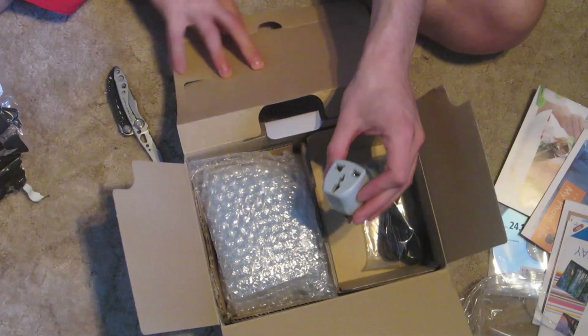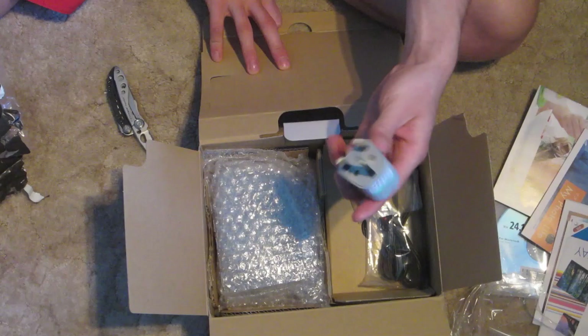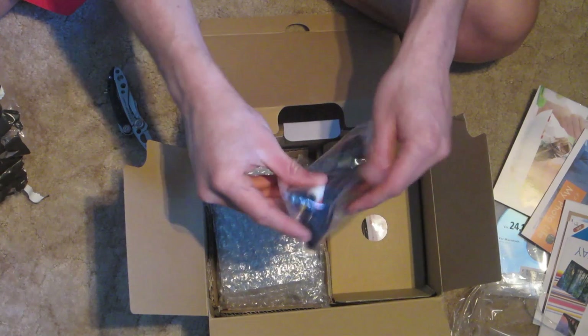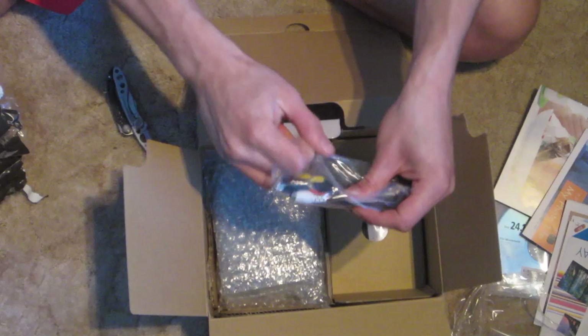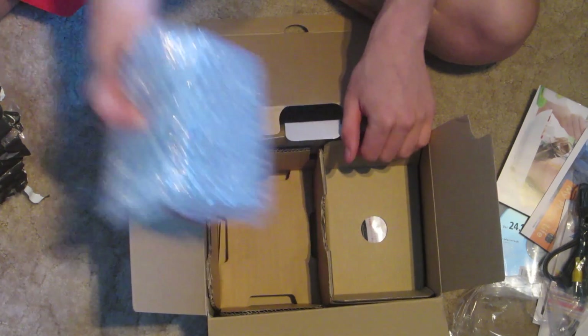In here — what the hell is that? Some weird converter plug I suppose. I'll just buy a real one on Amazon. There's a cable — that's video. That's the body.